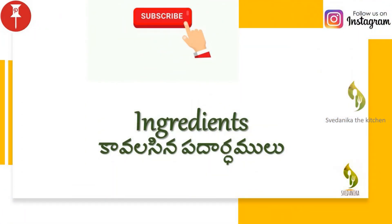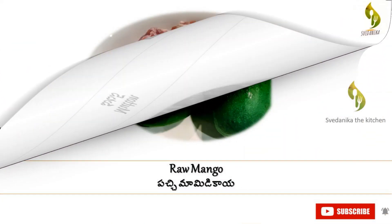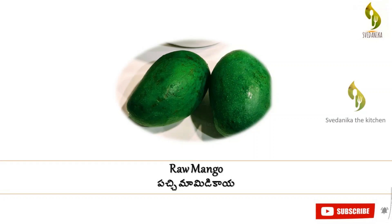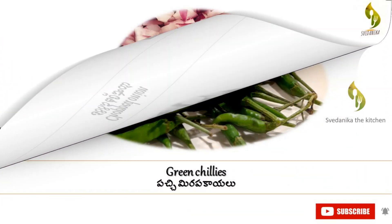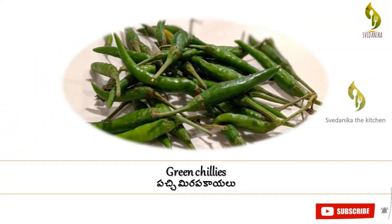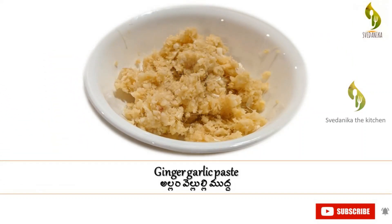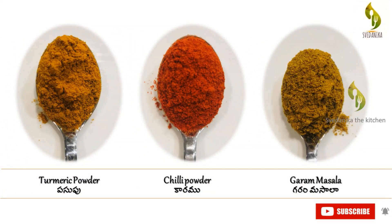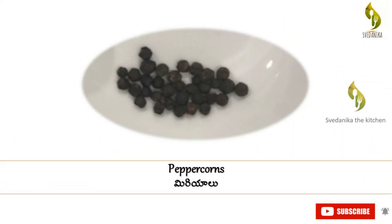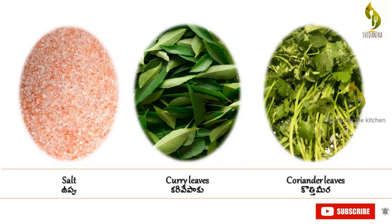Let's see the ingredients for this recipe: mutton (goat or lamb), raw mango, chopped onion, green chilies, cooking oil, ginger garlic paste, turmeric powder, red chili powder, garam masala, peppercorns, salt, curry leaves, and coriander leaves.